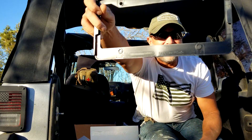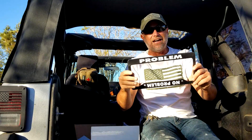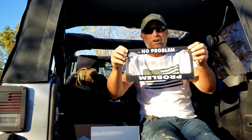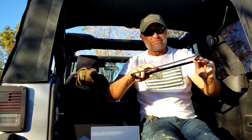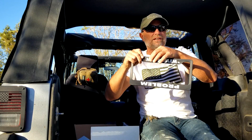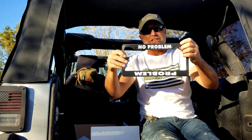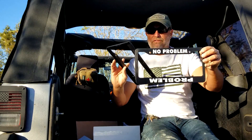Made in the USA, folks — I love it. They're good, nice, good quality plastic. The 'No Problem' text feels like maybe a raised vinyl sticker on them. $14 bucks each, so I got two of them — one for the front, one for the back.